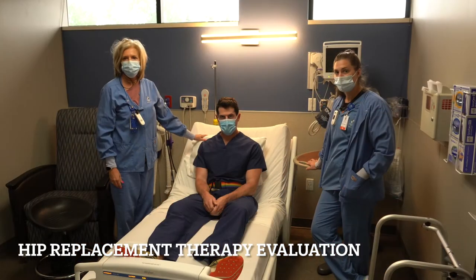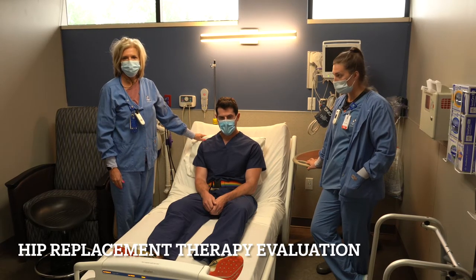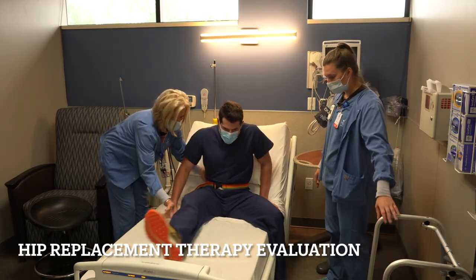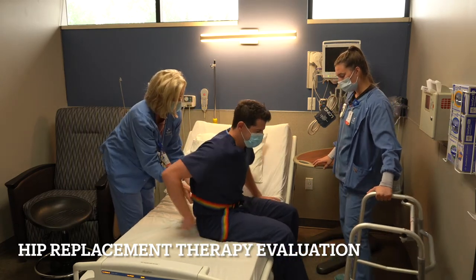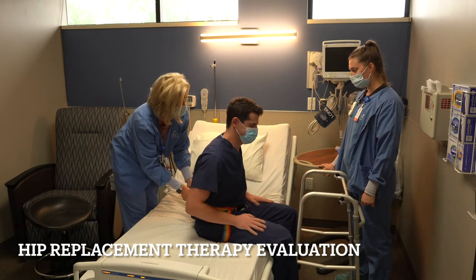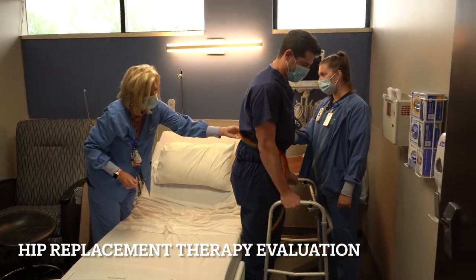Now that we've passed our straight leg raise test for our joint replacement, the next step is to work on getting out of bed. Our two wonderful nurses will demonstrate what happens next. You sit up, we've got your gait belt on, and we're going to have you slowly pivot to the side and sit on the edge of the bed. Look straight ahead, get your bearings, and once you feel you're not dizzy, go ahead and push off the bed and onto your walker.